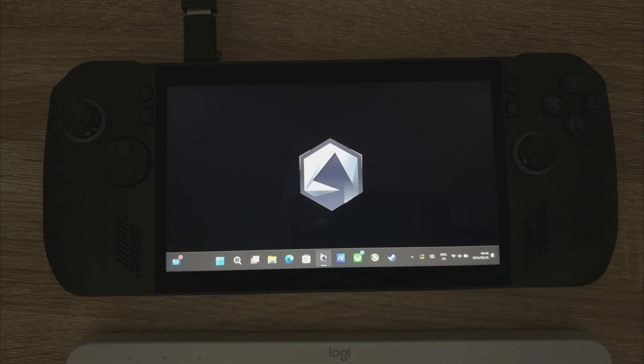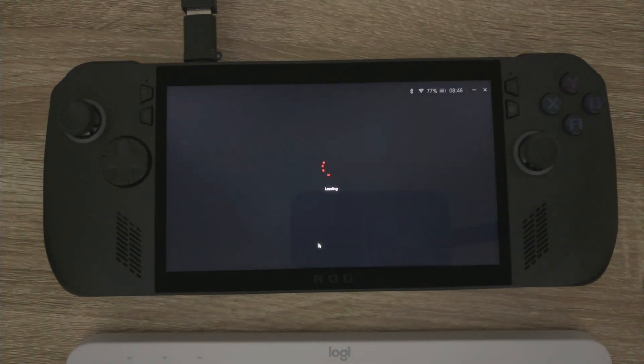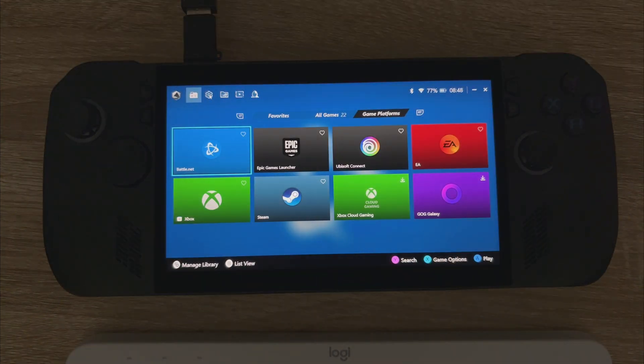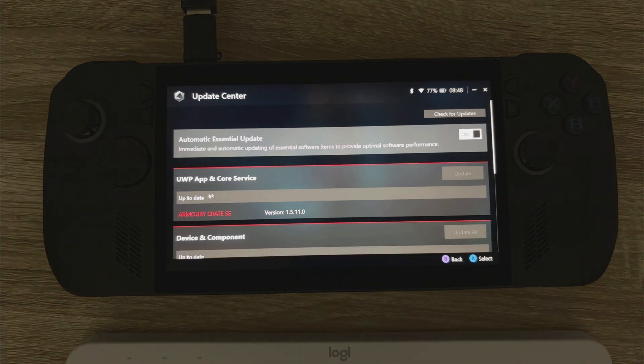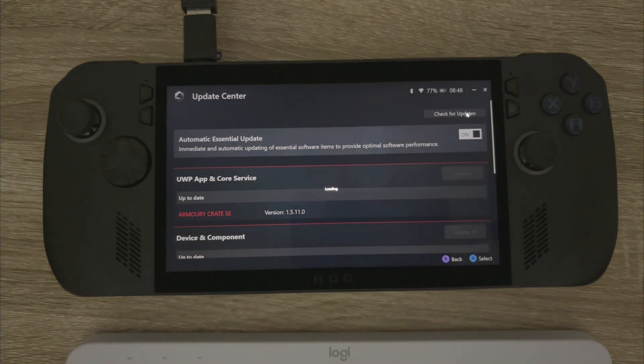So obviously open up Armoury Crate SE, just give that a second. Then you're going to browse on over to the settings cog at the top and then Update Center. Top right hand corner, just click the Check for Updates button and give that a second.